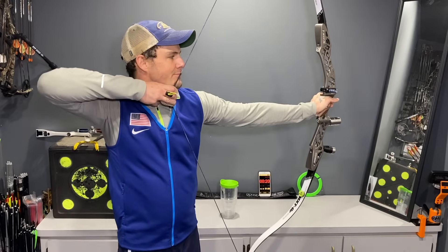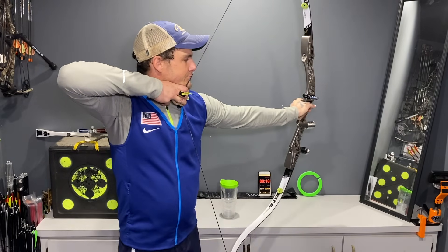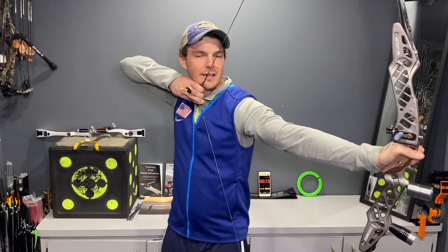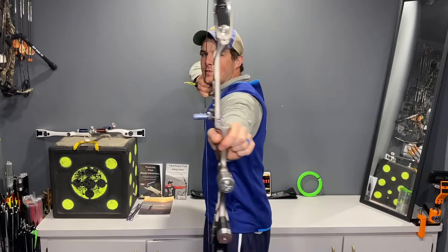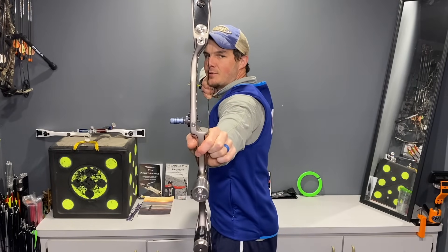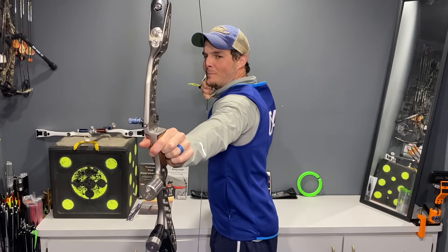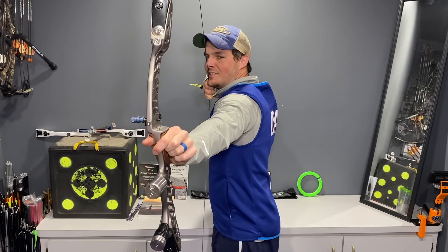Last pull. Really going for that feeling I get when I'm actually shooting — trying to maintain my tension and direction, maintain my structure and form. It's really, really challenging here.